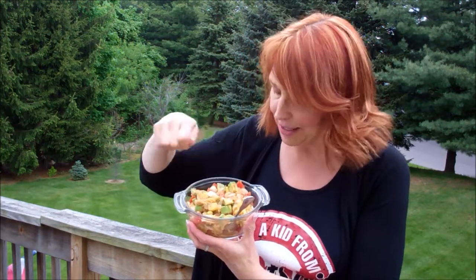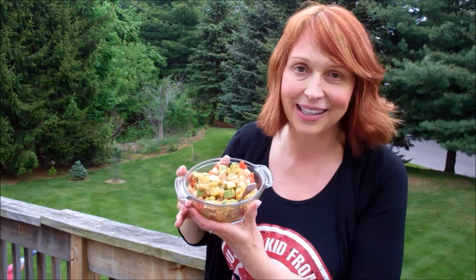Mixed it all together. This is so delicious because you get that real mellow taste in the avocado, an unusual taste with the tomato, but the mango really sets it off. So this is going to be my summer salad here today.